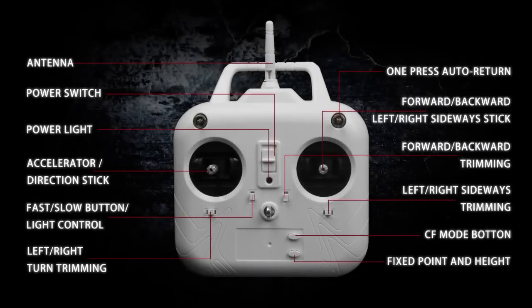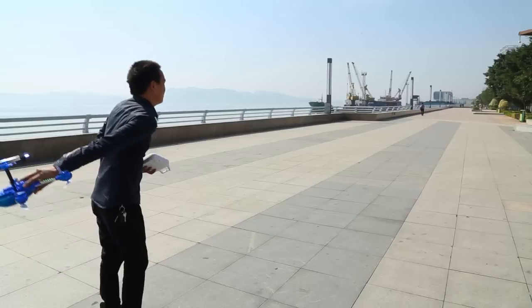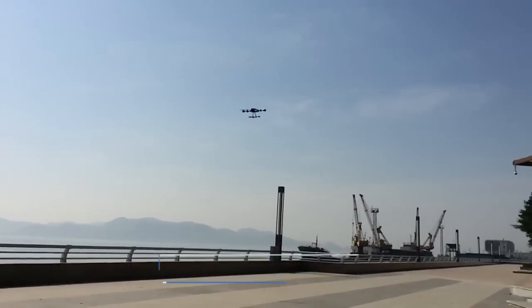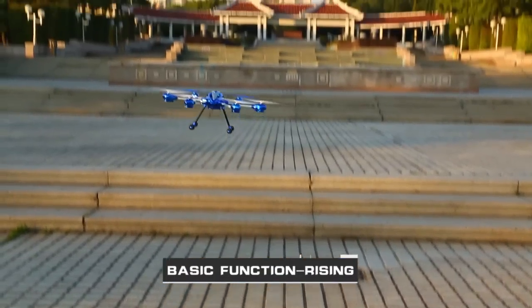Intelligent control system and full-scale remote control. The design of 6-axis gyro and integrated stance control is adopted to ensure fine mapping in the sky. Stable control of 4.5 basic functions.